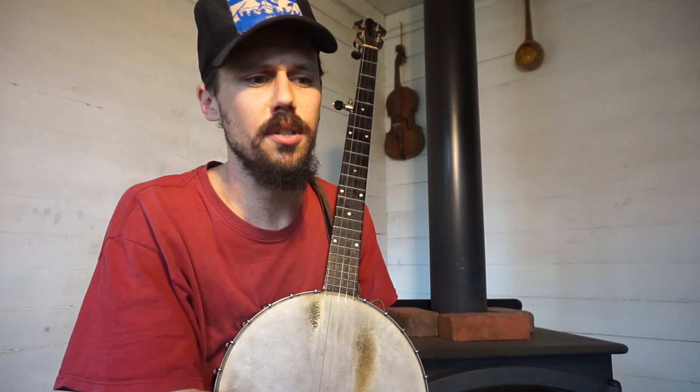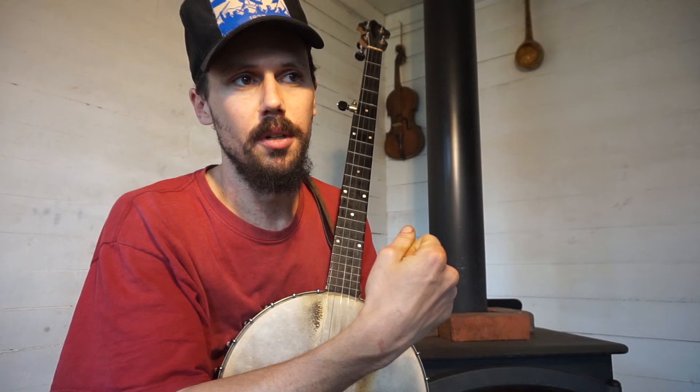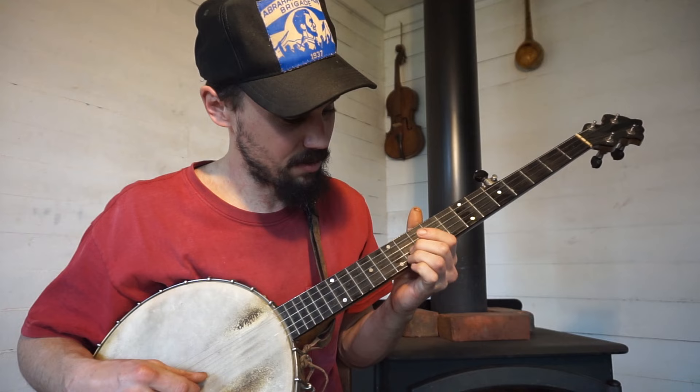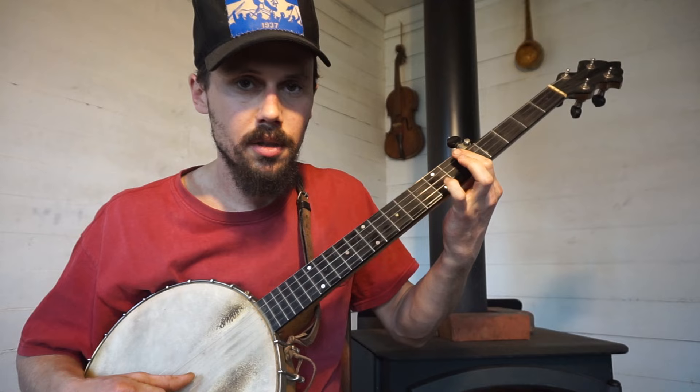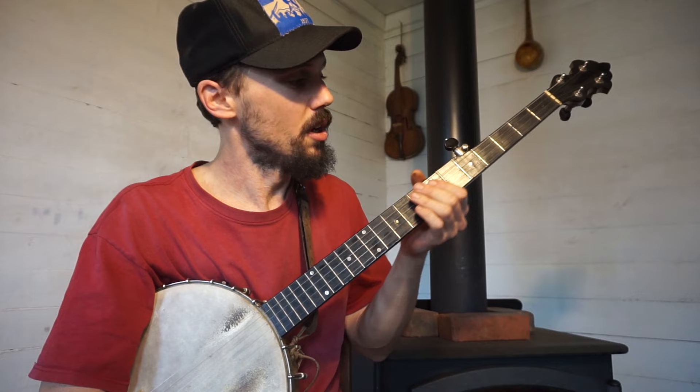There weren't specific songs that I would play on it. I would try to play everything. I think that everything I play, I want it to be rooted enough in our more ancient traditions that I want it to be able to translate between fretless and fretted. Now that being said, that piece of music I was just playing — that kind of stuff — I'm not going to do that on a fretless banjo. It's going to sound like crap; I wouldn't be able to do it. So when it comes to stuff that's up past the fifth fret, I'm not doing it on a fretless banjo. Why bother?